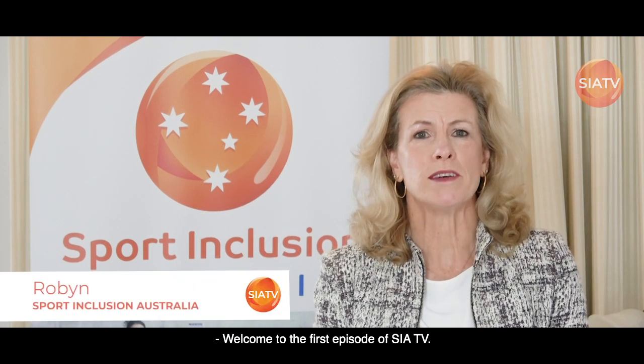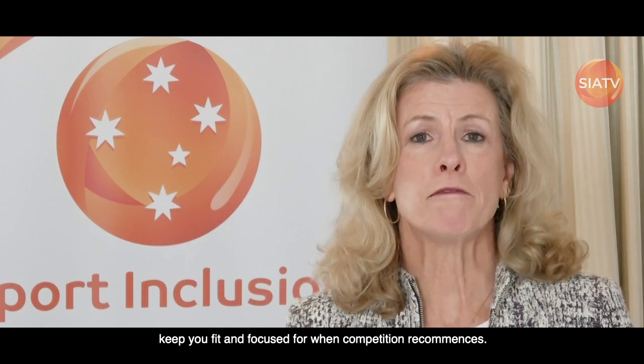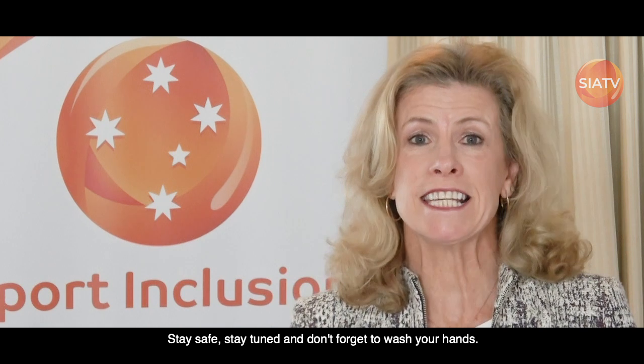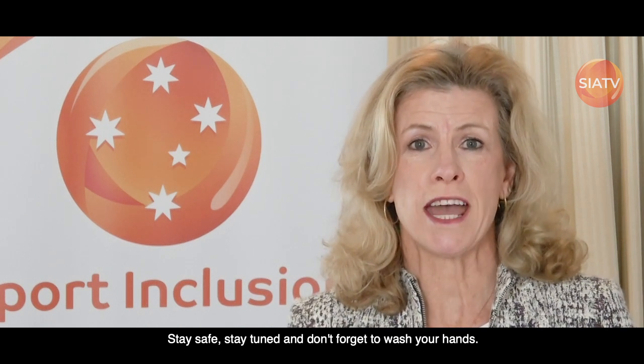Welcome to the first episode of SIA TV. My name is Robyn Smith. Sport Inclusion Australia wanted to do something positive for athletes during this pandemic to keep you connected, keep you fit and focused for when competition recommences. We hope you enjoy it, stay safe, stay tuned and don't forget to wash your hands.